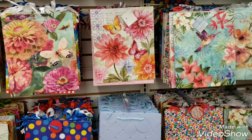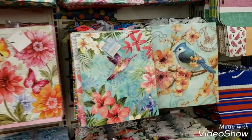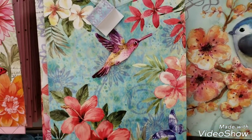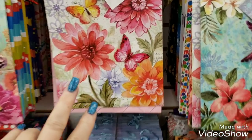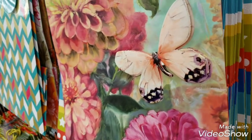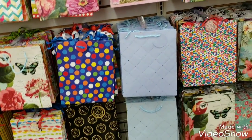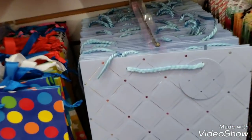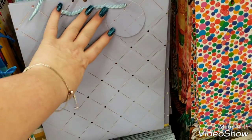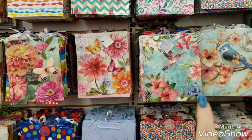We have some new bags that just came in - a 3D bird, a 3D hummingbird, and these two butterflies are 3D, and this butterfly is 3D, really really pretty. That's it in the bag section. They did get some other bags in, and for a dollar you can't beat them - they are foiled and embossed. I fell in love with these right here to use for craft projects.